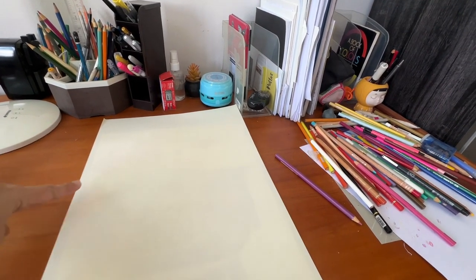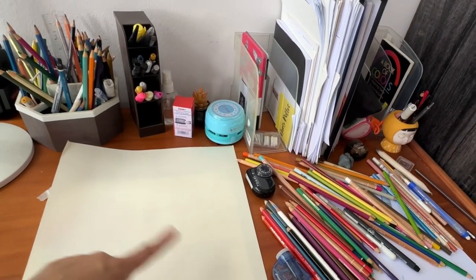Hello everyone, welcome back to my work desk. This is the area where I do all my paintings and drawings.